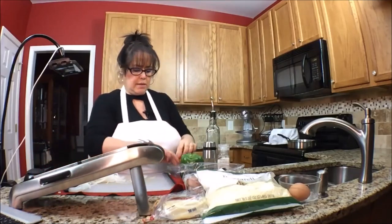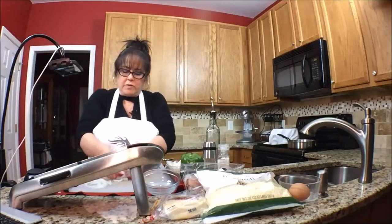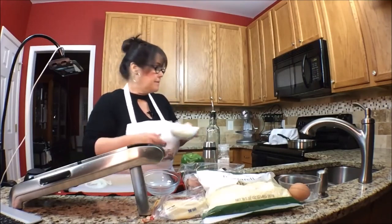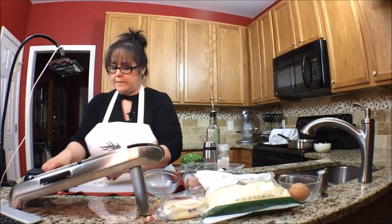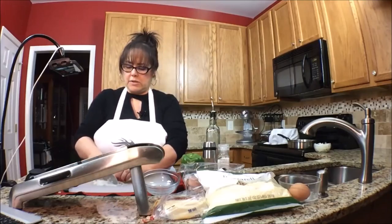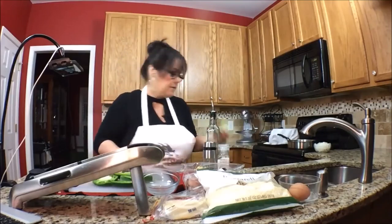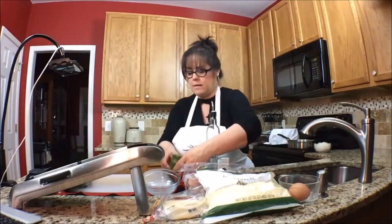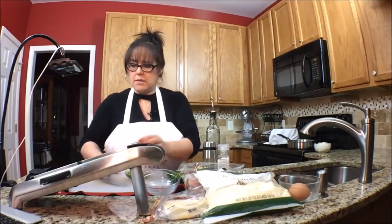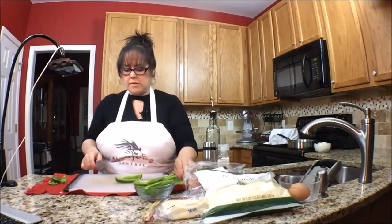I'm going to set that aside for a minute. I'm just going to use probably half of these onions and I will find another use for the rest of them. I love onions — even raw, I like them raw. So there's the onion. Some of this didn't get sliced so I'll just chop that up real quick. I'll use the rest of this for a salad.